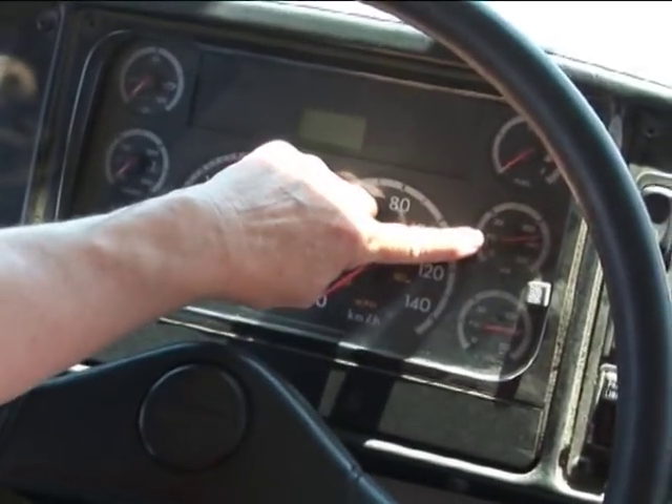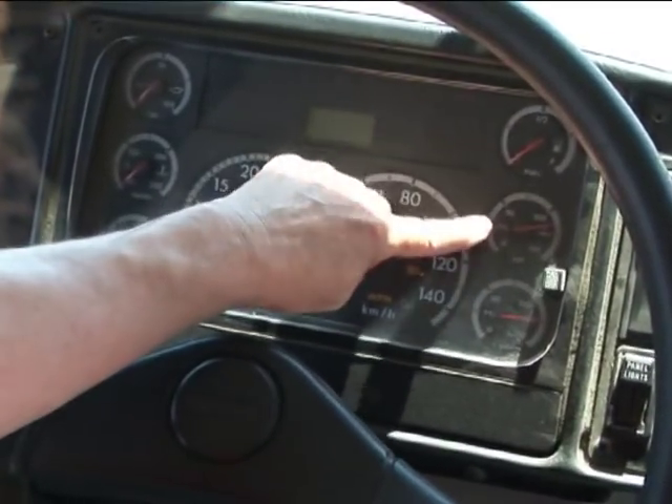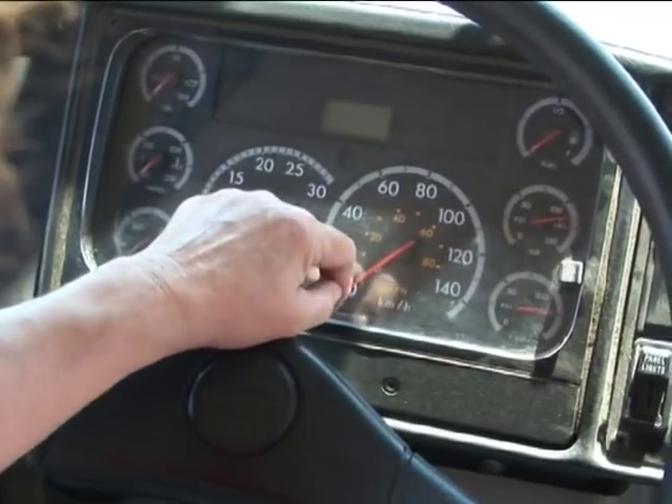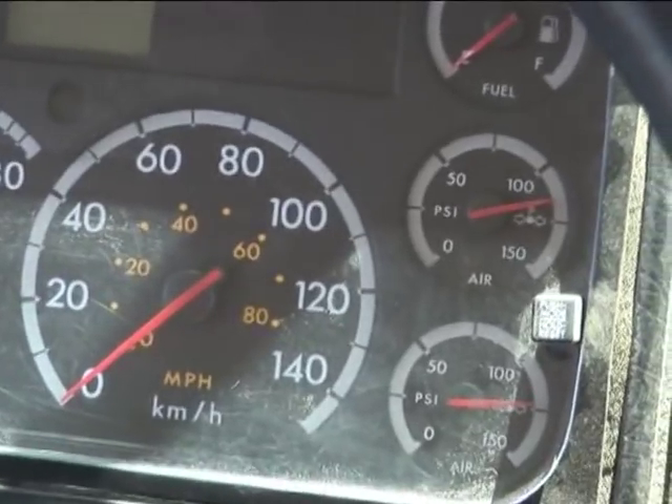We have our two tanks here. This is our primary tank, our secondary tank. Always do your readings by your primary tank, this one here. It's done in 25s — that's 50, that's 100, the one right up in the middle there, that's 75.